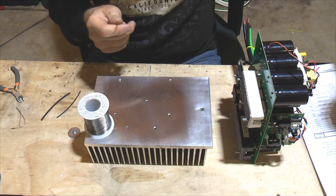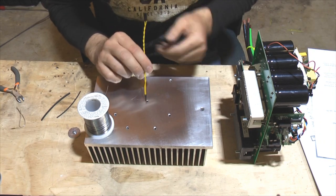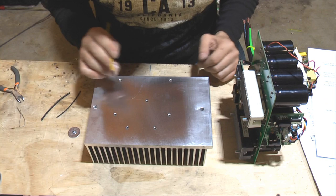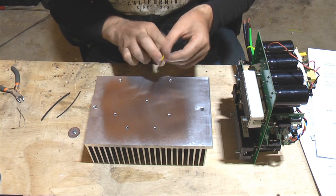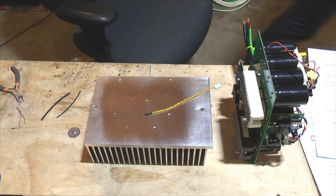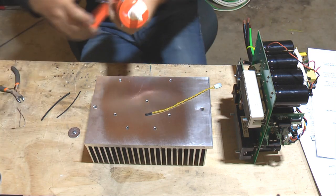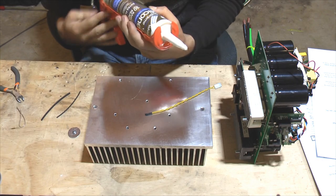That's our thermistor assembly. It goes into the middle of the heatsink — the position of this particular hole is not super critical but ideally it's in the middle. To fix it inside that hole we're going to use some silicone, which you can buy from Home Depot — it's a silicone weatherproofing product.